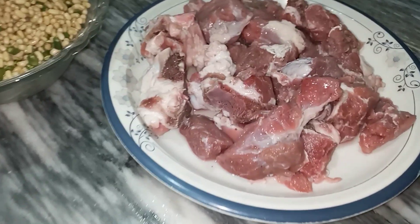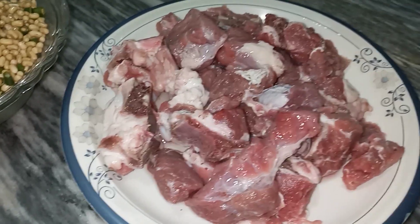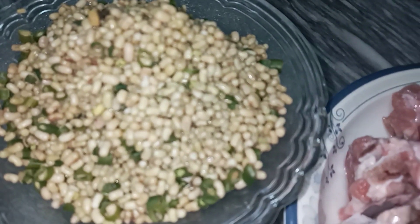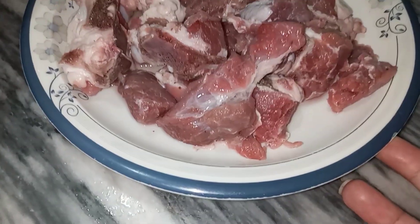Today I am making a very unique recipe. I am using beef and green beans — we also call the beef in Urdu. This is beef, it will be about 1 kg.